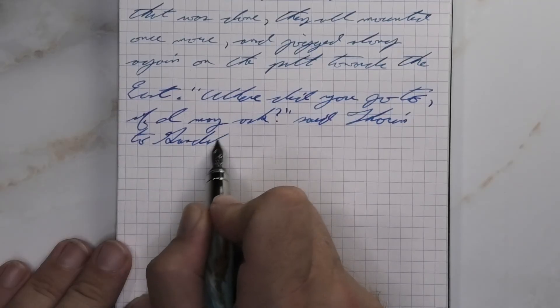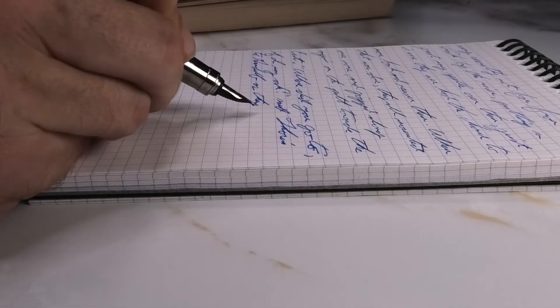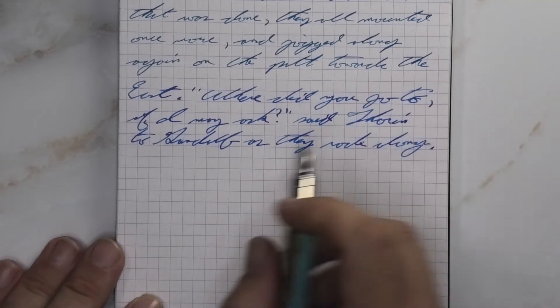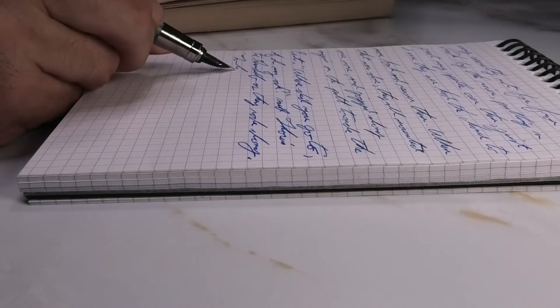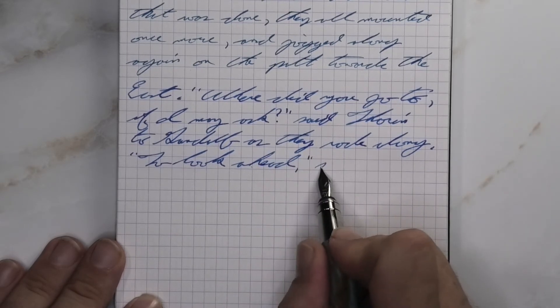Looking at the medium nib, it is quite a bit darker than it was with the soft fine, and a little lighter than it was on the Clairefontaine. We get no feathering, no spread, no shading — we get a beautiful vivid blue, but it is not as lively as it was on the Clairefontaine. That is the slight off-white of this paper in how it makes you see it.